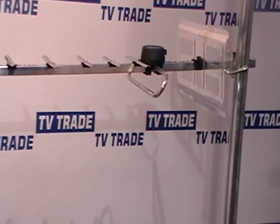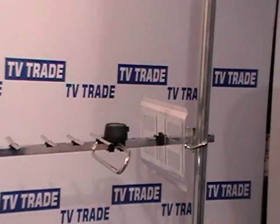The idea is that it pulls in a much more powerful signal. If you were in a poor reception area, this would be an ideal way of going.